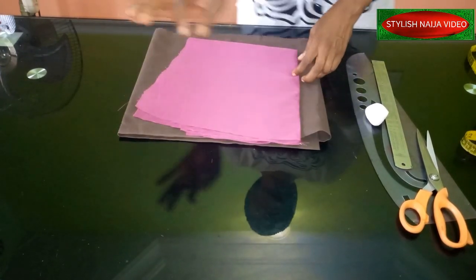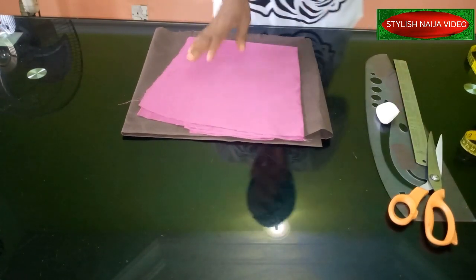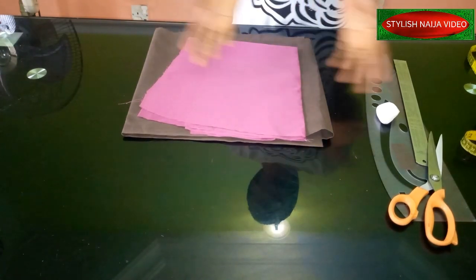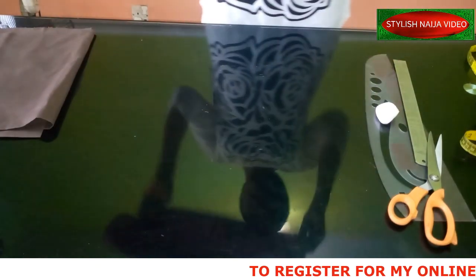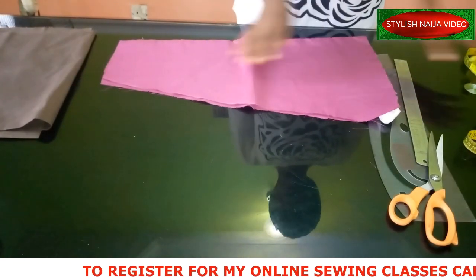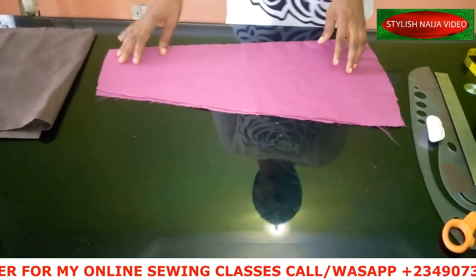Let's get started. I'm going to draw out a basic pencil sleeve — it is very simple and easy to draw freehand, so we're not going to be making use of any pattern for this class. I have my fabric folded into two. Lucky enough, my fabric is almost even, folded like a sleeve already.